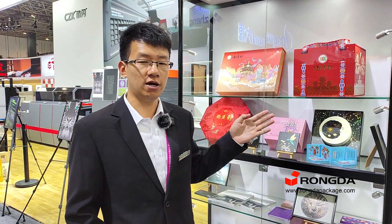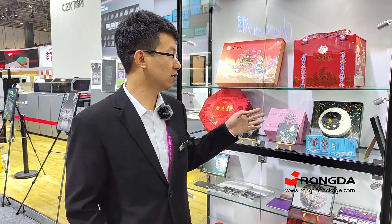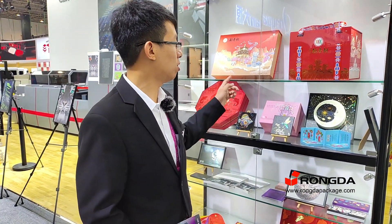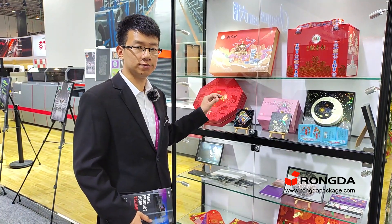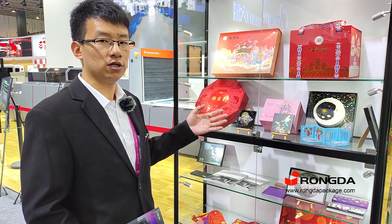This machine can be applied for luxury product packaging, such as wine boxes, cosmetics boxes, eye shadow boxes, and in China it is also applied for tea boxes and moon cake boxes. It will bring customers additional value and create more profit for the customer.